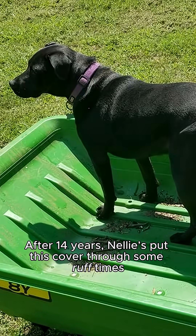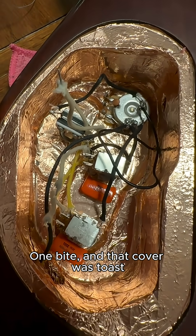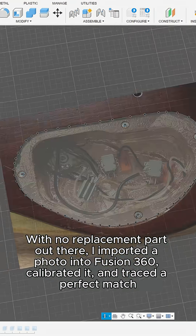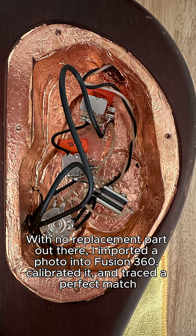The best 3D prints are the ones you can't buy anywhere. After 14 years, Nelly's put this cover through some rough times — one bite and that cover was toast. With no replacement parts out there, I imported a photo into Fusion 360, calibrated it, and traced it for a perfect match.